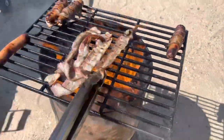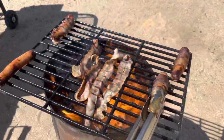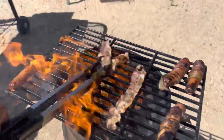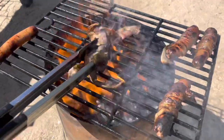All right guys, so it was definitely a little more challenging to grill the bacon dogs and get all of the bacon cooked all the way through. So what I did was took the bacon off the remaining dogs, just going to cook that and see how this comes out.